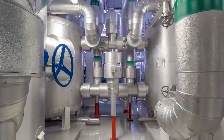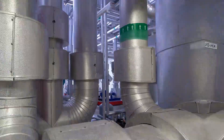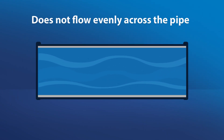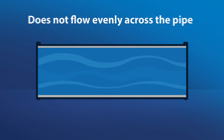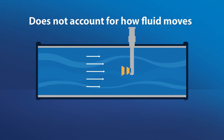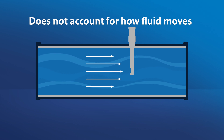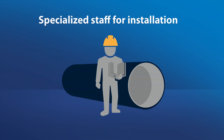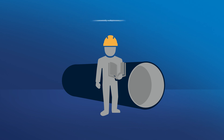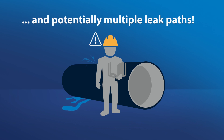Let's consider the challenges of an insertion mag meter. Liquid flowing through the pipe does not flow evenly across the entire pipe diameter, and some insertion mag meters only measure flow at a single point. The meter technology does not account for how fluid moves and changes within a pipe under different conditions, creating a less-than-accurate measurement. Installation of insertion mag meters requires specialized staff, creating additional cost and potentially multiple leak paths.